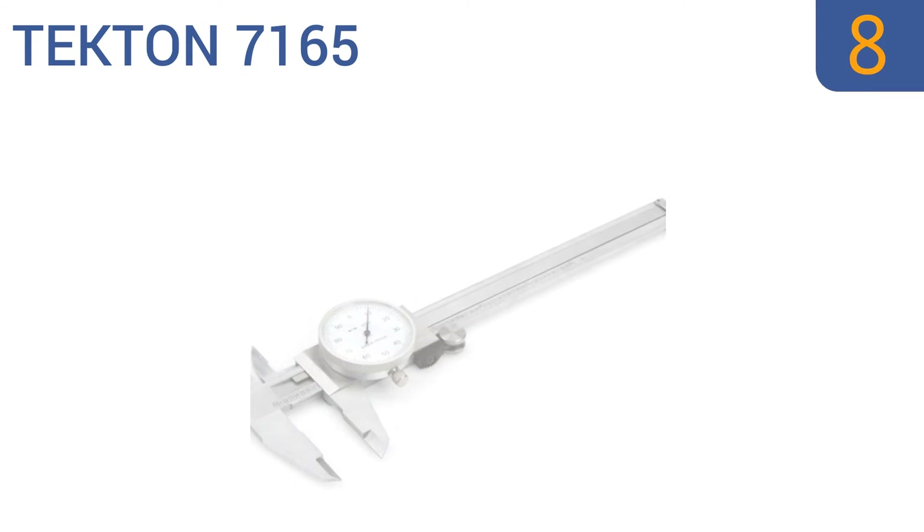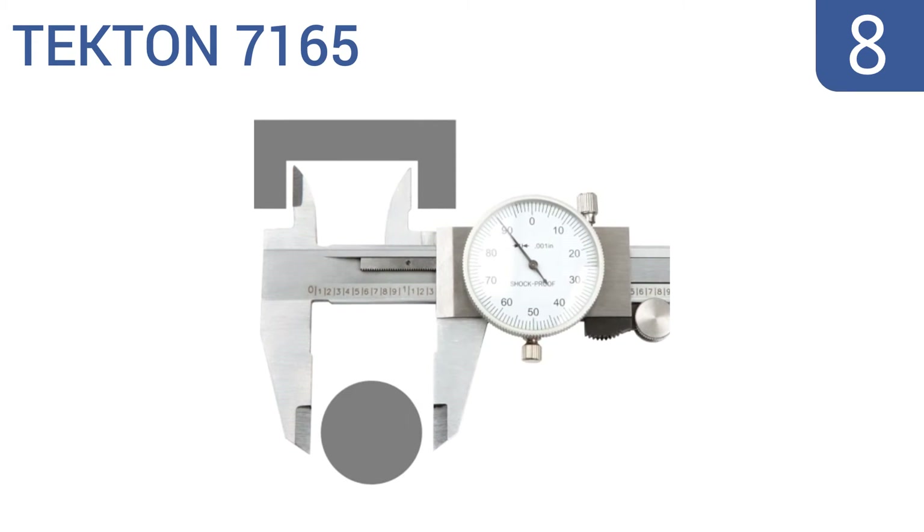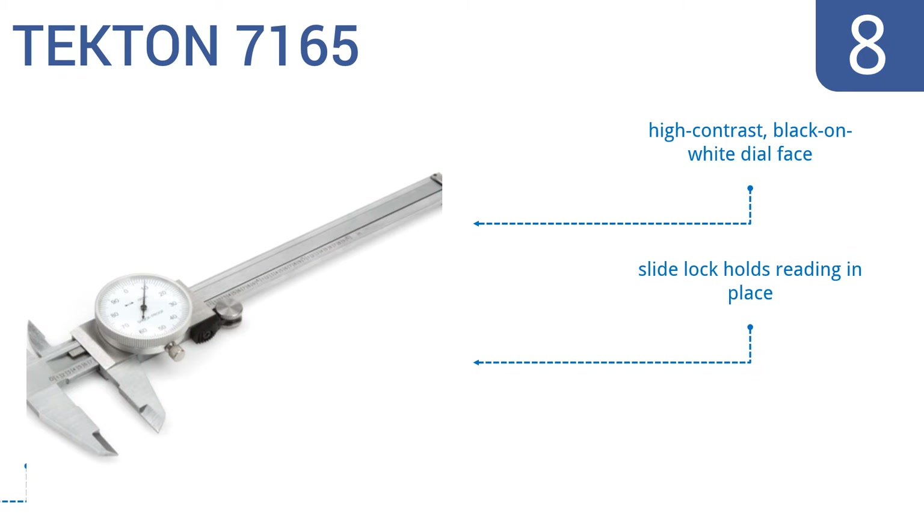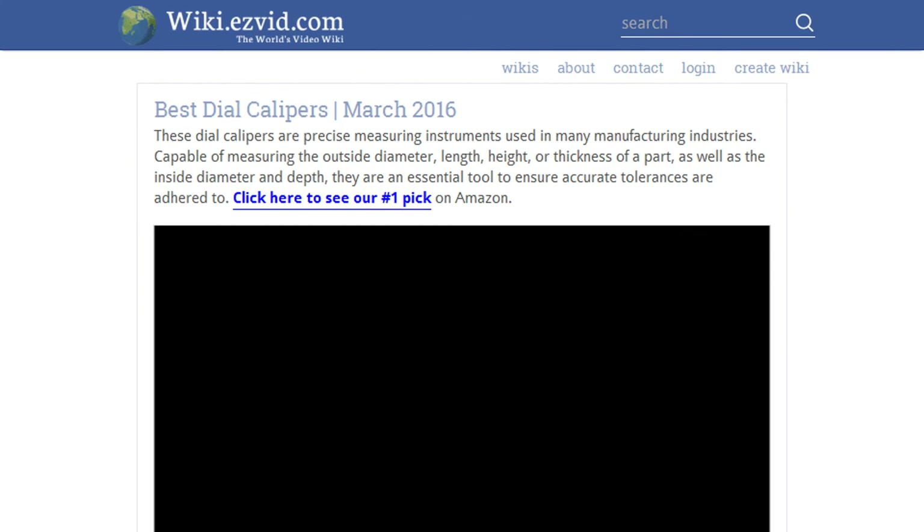Coming in at number eight on our list, the Tecton 7165 is a surprisingly heavy duty tool considering its low cost. It's made with a satin chrome plated steel construction and has precision machine jaws to ensure the accuracy of your measurements. It has a high contrast black on white dial face and a slide lock that holds the reading in place, however the slide feels a bit stiff.